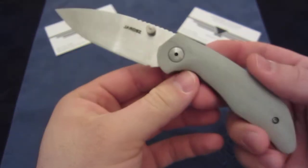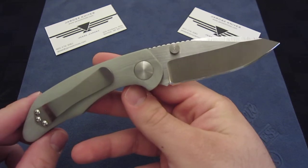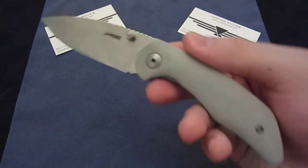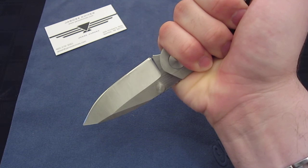In any event, this is a cool knife, great price, full custom from one of the, in my opinion, best up and coming makers out there. Full review is coming. Thanks for watching this little preview. As always, be dressed to play and geared to slaughter. See ya.